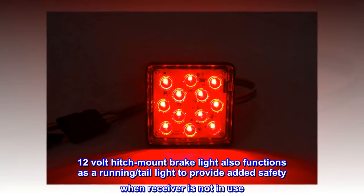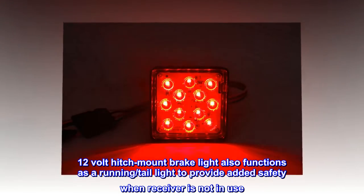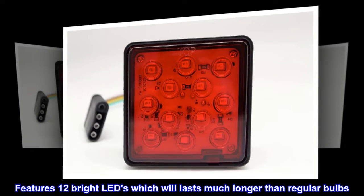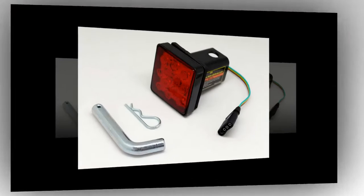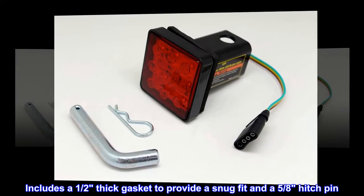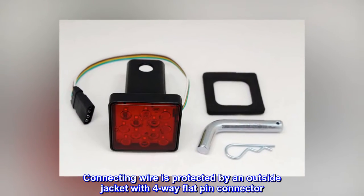12-volt hitch mount brake light also functions as a running/tail light to provide added safety when receiver is not in use. Features 12 bright LEDs which will last much longer than regular bulbs. Fits a 2x2 standard hitch receiver. Includes a half-thick gasket to provide a snug fit and a 5/8 hitch pin. Connecting wire is protected by an outside jacket with a 4-way flat pin connector.